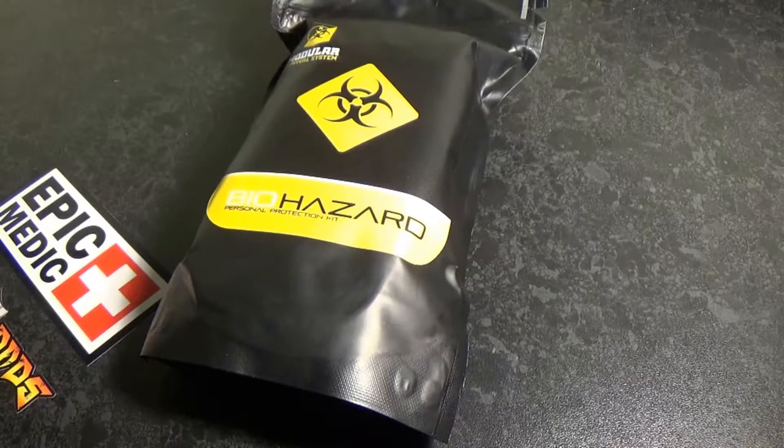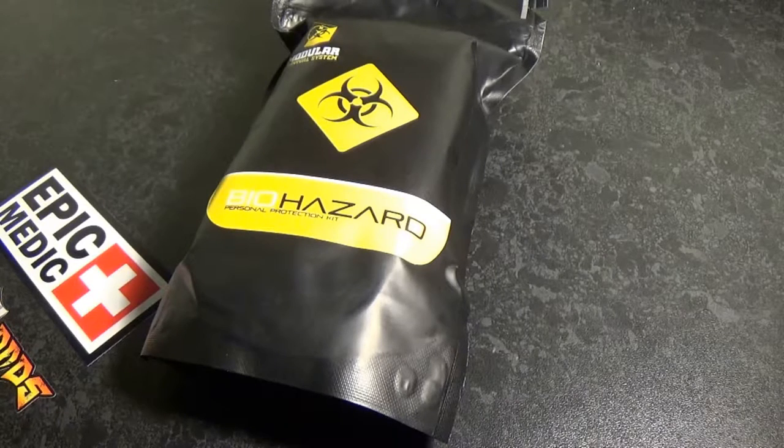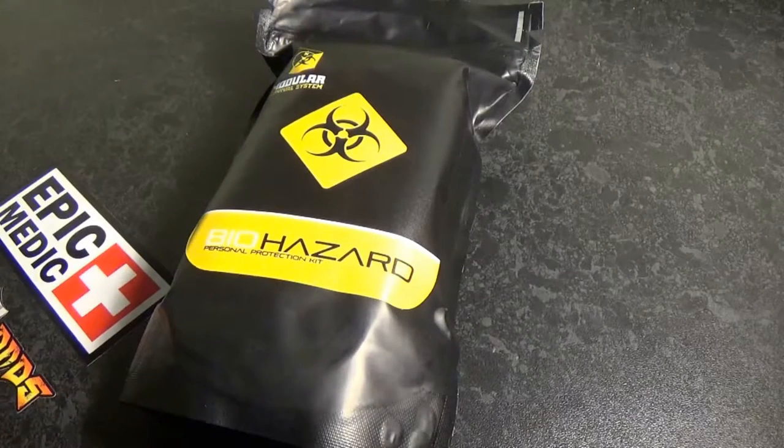Another part of this kit is it does come with an FFP3 mask, so if you are in a dusty environment — for example after a terrorist attack in a city — that could also help in that respect. But its primary purpose is to help protect against biohazards. Given the recent swine flu, Ebola virus and MERS epidemics, this is a pretty vital piece of PPE, especially for people who may be in high risk environments.